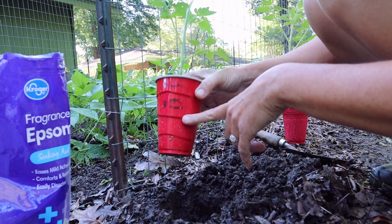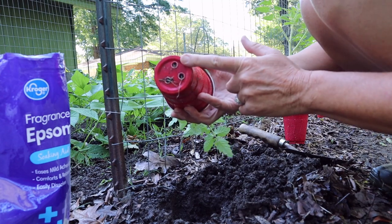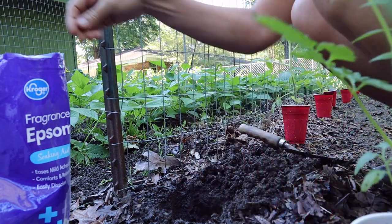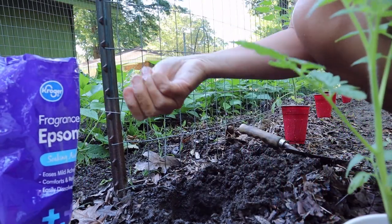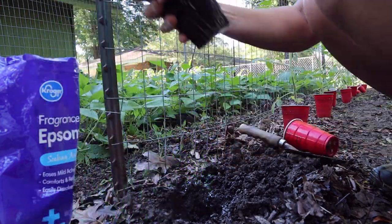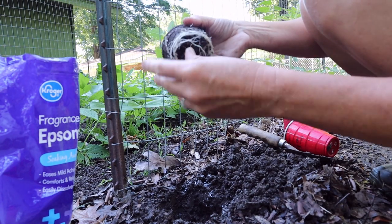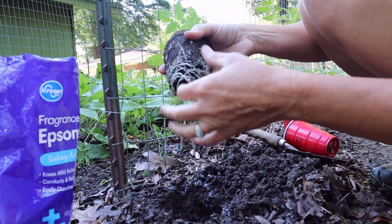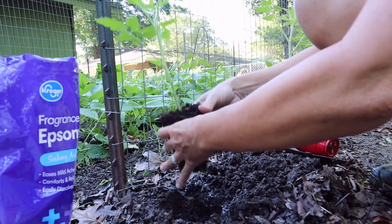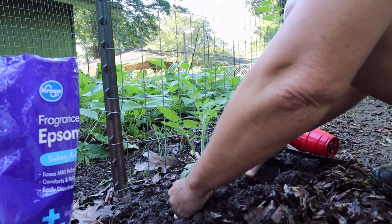The cups work great — they have good drainage; we burned holes in the bottom for drainage. After I dig the hole, I put a little bit of Epsom salt in the hole, then remove the plant. The roots at the bottom I loosen up — some are a little more root bound. Lightly loosen the roots on the sides, then put it in and pack the dirt up.